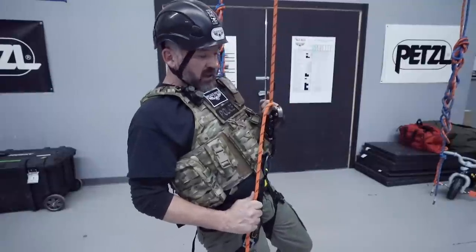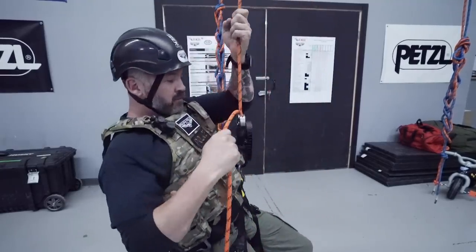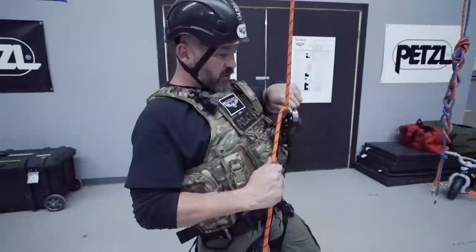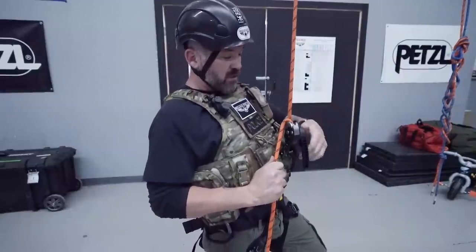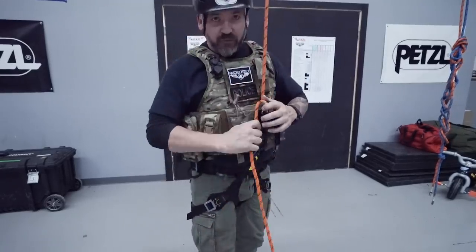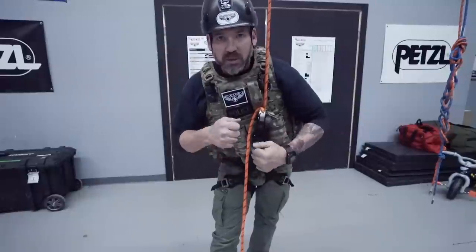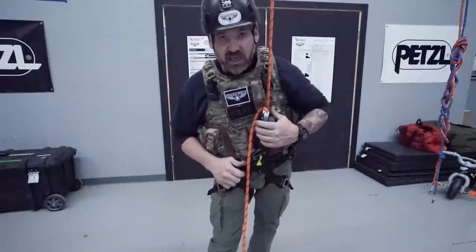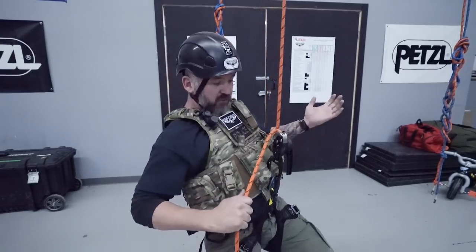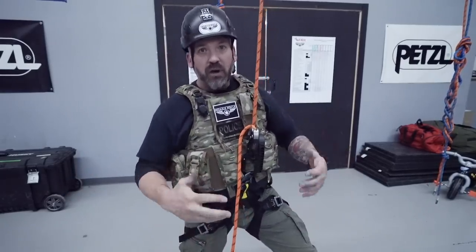Handle up and nice and easy — you'll start to descend. With the ID's panic feature, cracking it all the way open makes it stop, but with the Rig it's different — it just continues to go. This is great for police work because when you're trying to hurry over an edge you don't want the device stopping and starting. You pull the handle and you go. And as soon as you take your hand off, it locks — hands-free to transition from handgun to long gun, whatever you need.